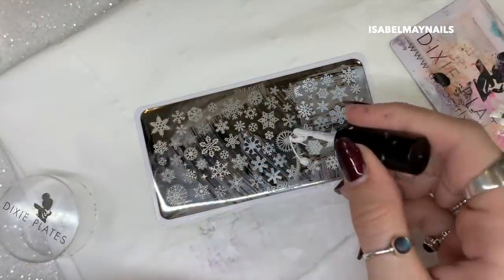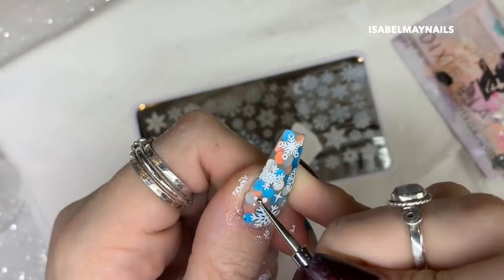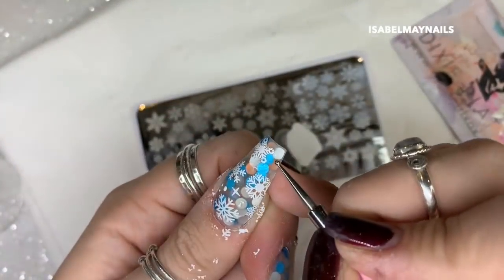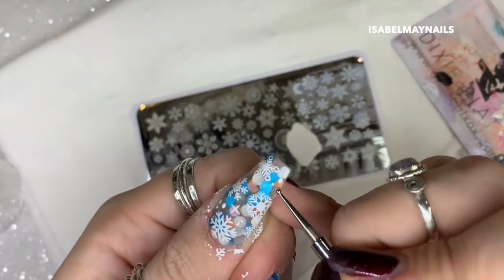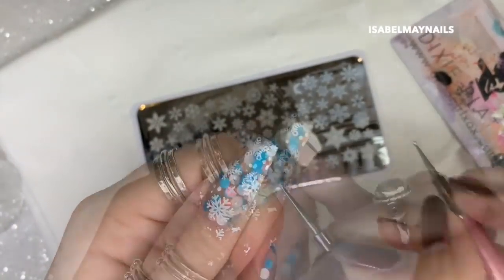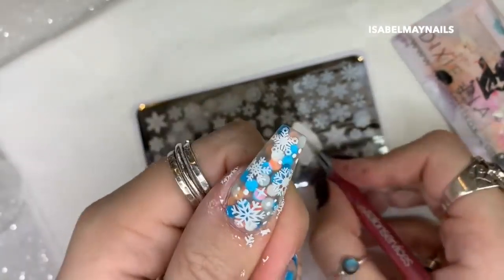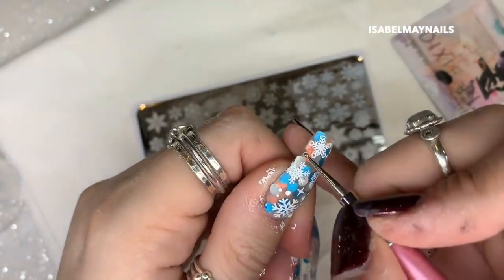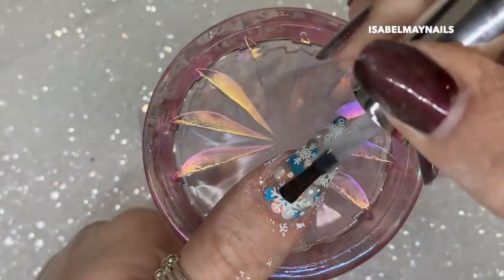After finishing the stamping on every nail, I'm taking a little bit of the white stamping polish and using a dotting tool to apply some dots in the gaps where the snowflakes aren't. This really finished off the design and made it look like snowflakes falling down the nail — such a winter wonderland feel. I love how this turned out, it really finished the design off.